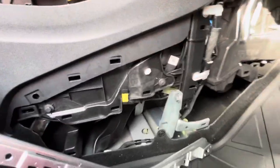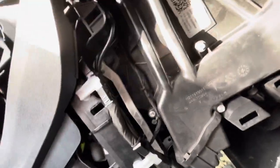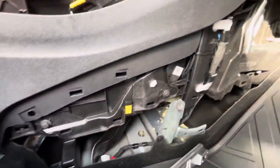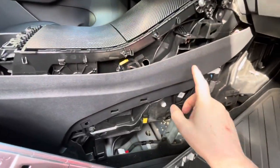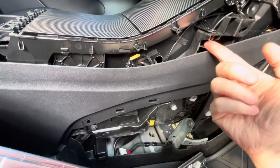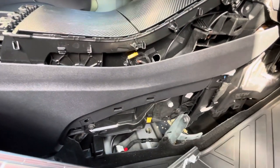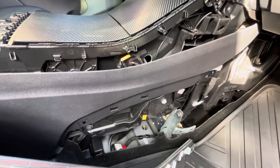I zip-tied the wires so they can't get tangled into the actuator arm — that white one you see in there. There's actually a lot of space in there. Do not pull on this part though; it's actually melted to this plastic right here, so you will break it off and it will rattle as you're driving.